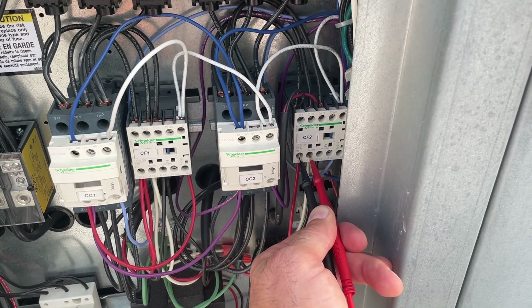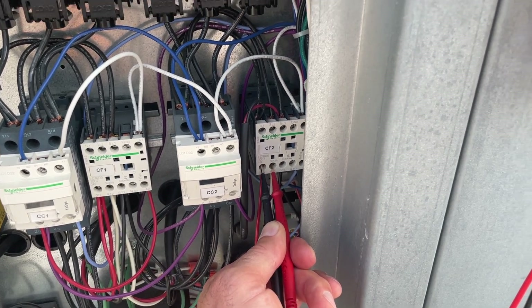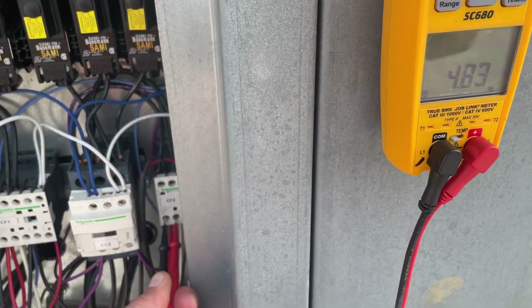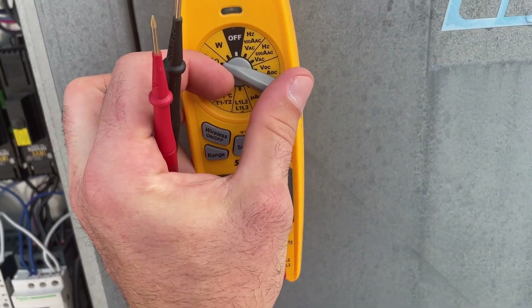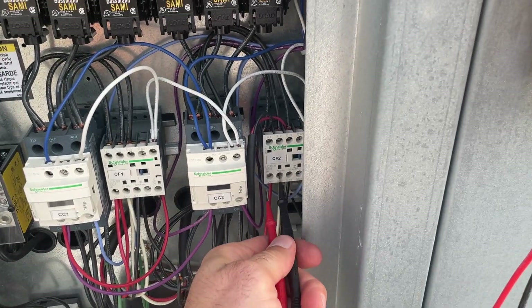I want to show something real quick first: don't ever try to ohm a fan motor when the blade is turning, because you're going to get an erratic reading. This is because the motor is acting like a generator and back-feeding some voltage into the meter, which we may or may not be able to see — it just depends on the impedance of the meter.